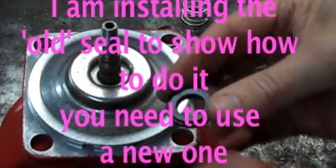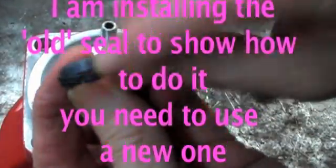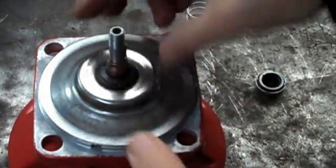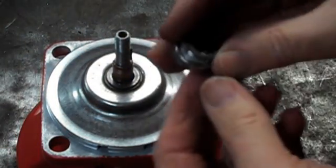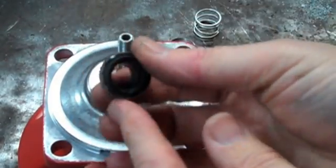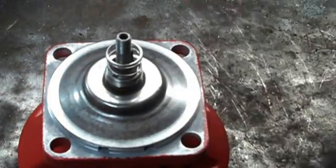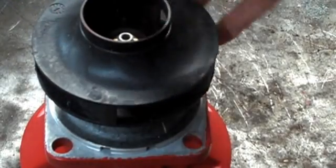Then you need to reverse the order. Put the seat back in — this one has a little cup that the seat is sitting in. That goes with the cup side down, the shiny side up, with a little bit of non-oil lubricant, maybe some soap or something. The rotating head goes on with the carbon side down, over the shaft. The spring goes on, the centering washer goes on, and the impeller goes back on. That's all there is to it.